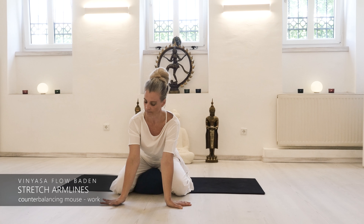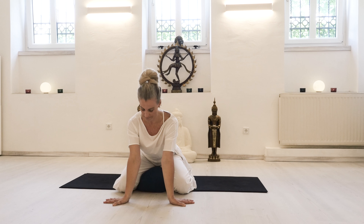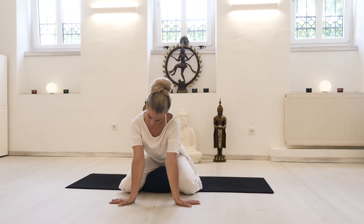Turn the wrists out so you can feel the rotation of the arms releasing your inner side of the arms, your shoulders, and maybe even the neck, as you see me doing here.